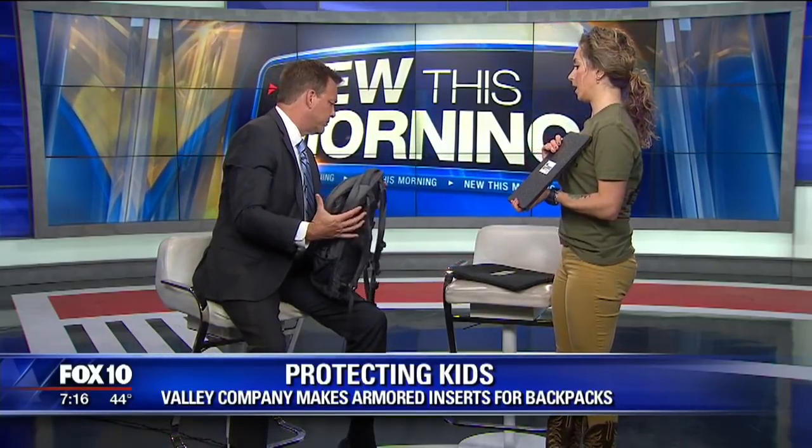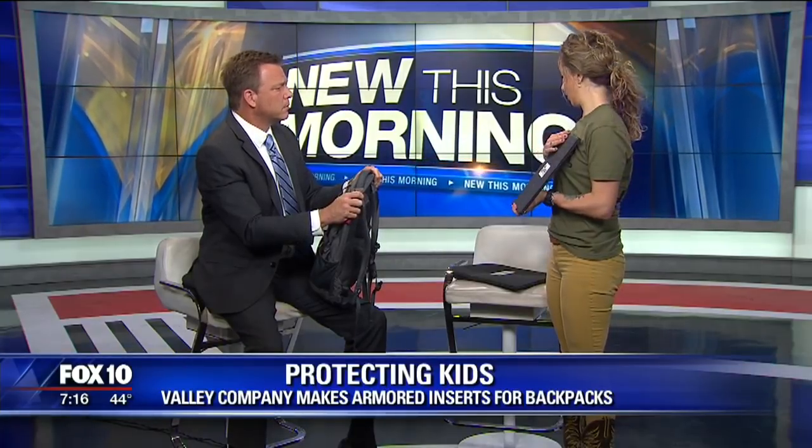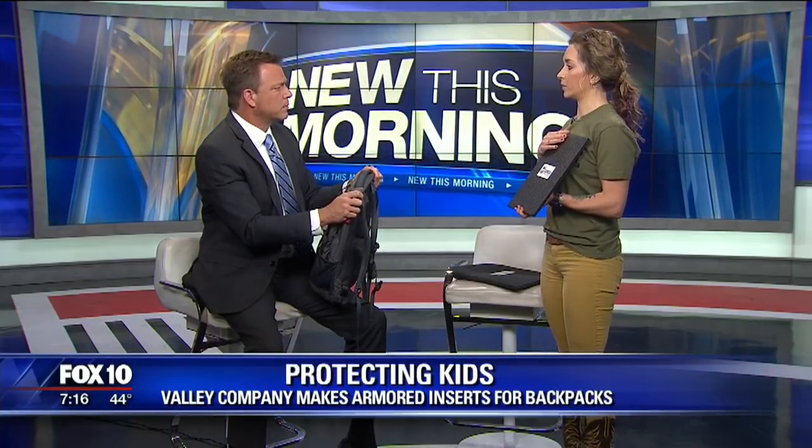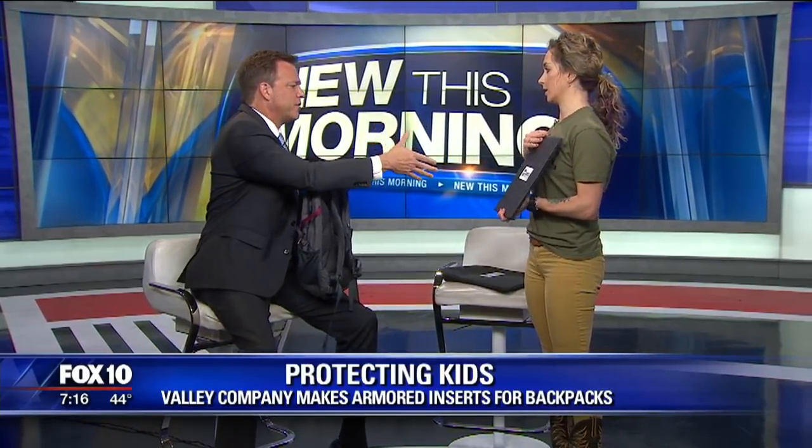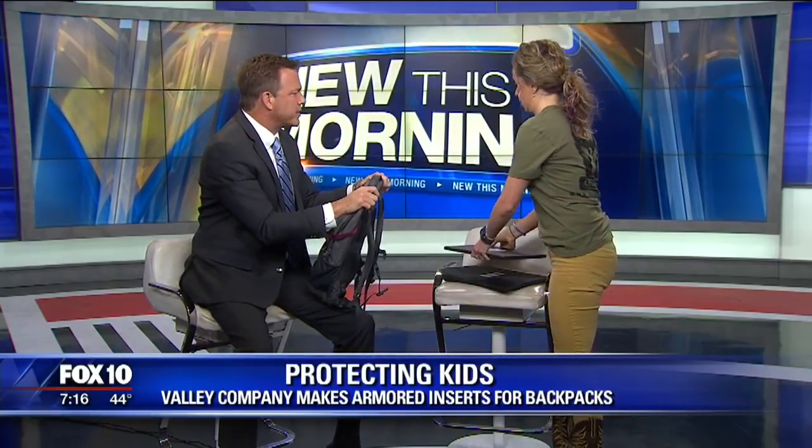And how do people get ahold of you? They can either call us — we're local, we're in Phoenix — or you can go on our website, AR500Armor.com. We actually have a lot of good sales going on right now if people are interested. I'm happy your business is up, but I'm sorry for the reason that it's up. I think people will be interested in something like this.